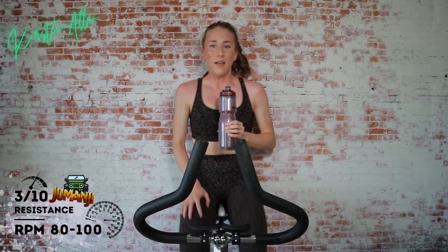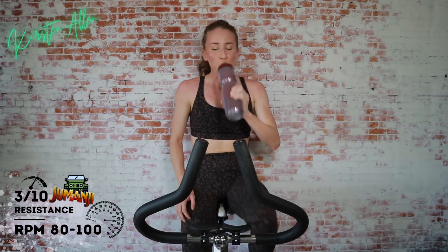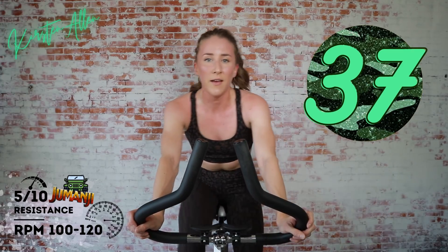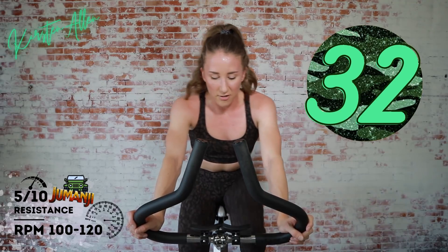Less than 30 seconds rest. So we're doing two sprints — 40 seconds, 20 off, and then a standing climb. You can do it. We just sprinted for 60; here we go again for 40. Get that breath — you're a beast. Two, one — sprint. Find that tension, get that flow going. Don't think, just do.